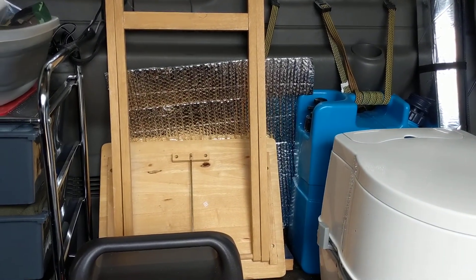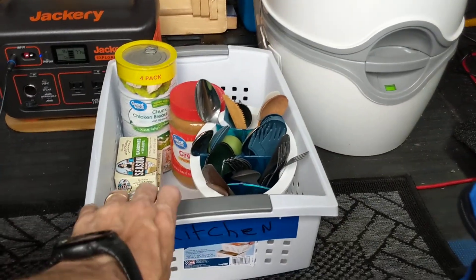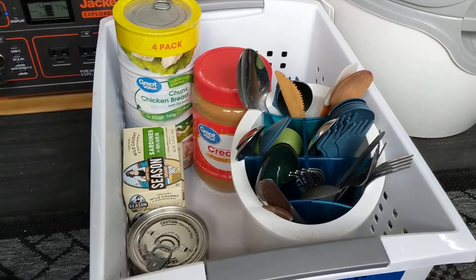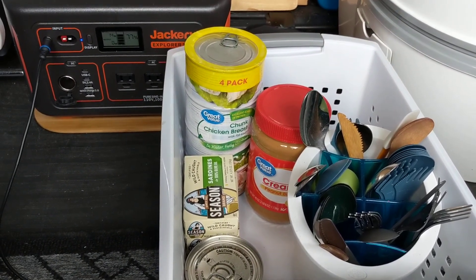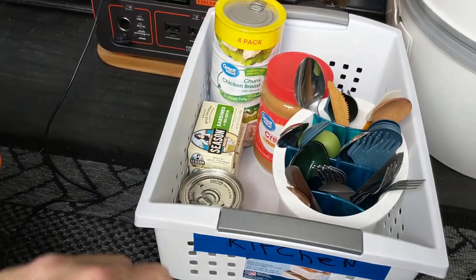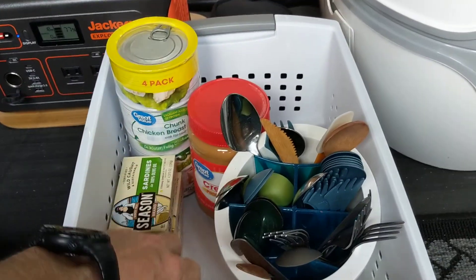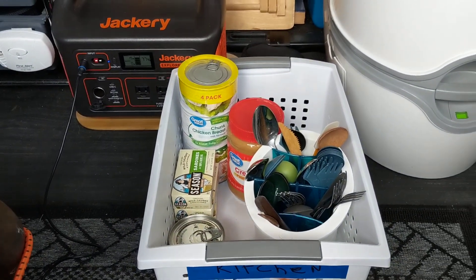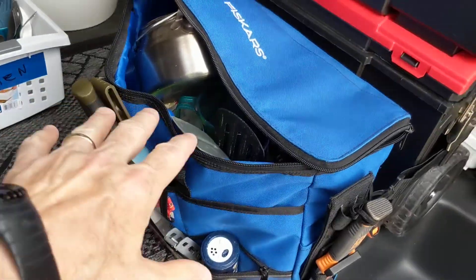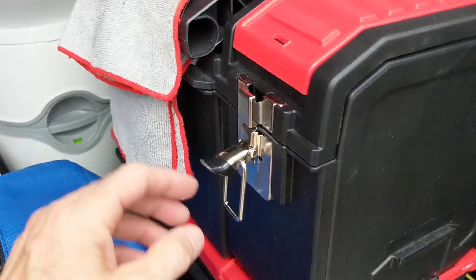Just a fold-out snack tray there. I've got the battery right there on that little piece of wood. I'm just messing with my little carry kitchen — I've got my little holder with forks, spoons, and knives. And then I'm putting some essentials in there: some chicken breasts, some sardines, and one of my favorite tunas — Genova Italian tuna in olive oil. I love that.